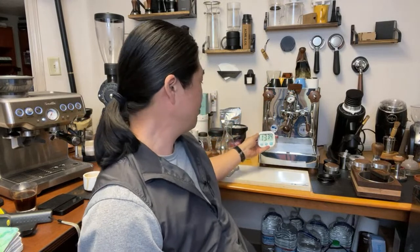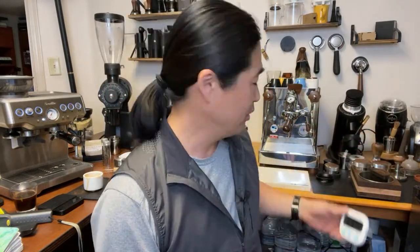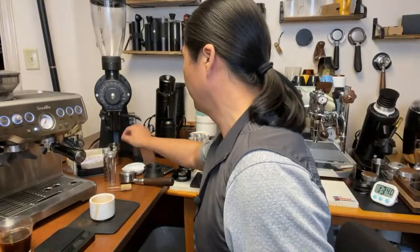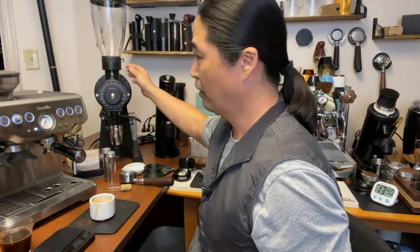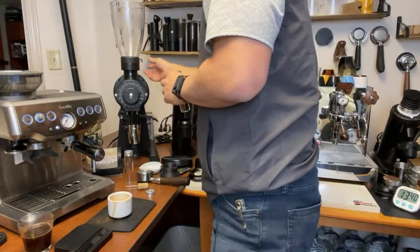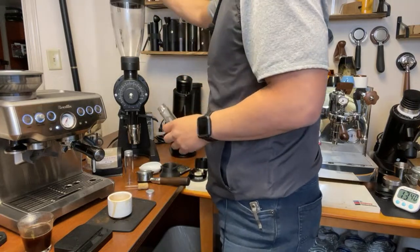Let's pull a shot from the Lelit Bianca now. By this time — 10-plus minutes — I could have been done start to finish with the Barista Express, but with the Bianca I'm just getting into it at the 15-minute mark. Let's use the EK43 for the grinder. With the built-in grinder it takes about 18 to 19 seconds to grind 18 grams, but watch this with the EK43 — that's it, done instantly.